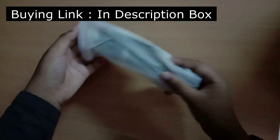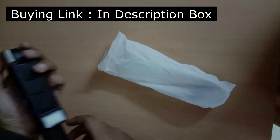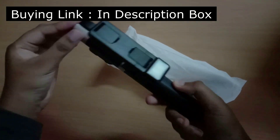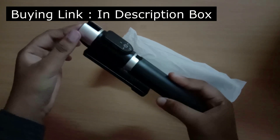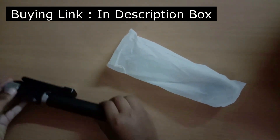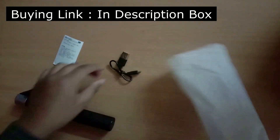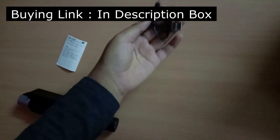It comes with a cover like this, so let's just open it. There's the tripod — it looks like this. And they also give a USB cable like this.